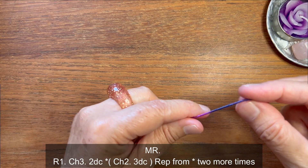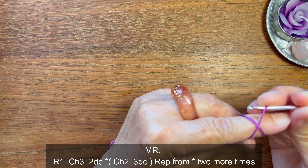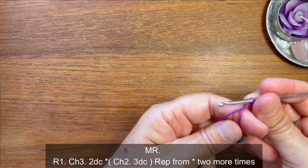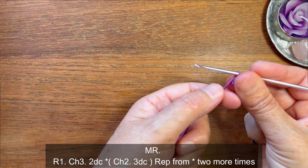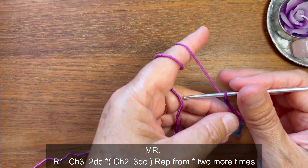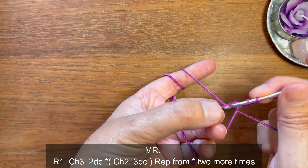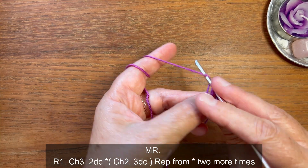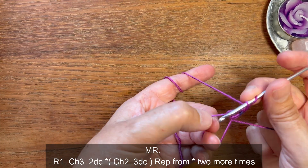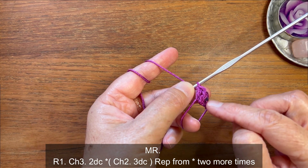We're going to start with the magic ring. We're gonna wrap our finger like so, insert our hook under this strand, yarn over and pull through. Now we have our magic ring. We're gonna start with chain three, which counts as a double crochet — one, two, three. Now we're gonna make two more double crochets into the ring. For double crochet: yarn over, insert your hook into the ring, yarn over, pull through. Now you have three loops on your hook. Yarn over, pull through two, then yarn over, pull through two. Repeat for one more double crochet.